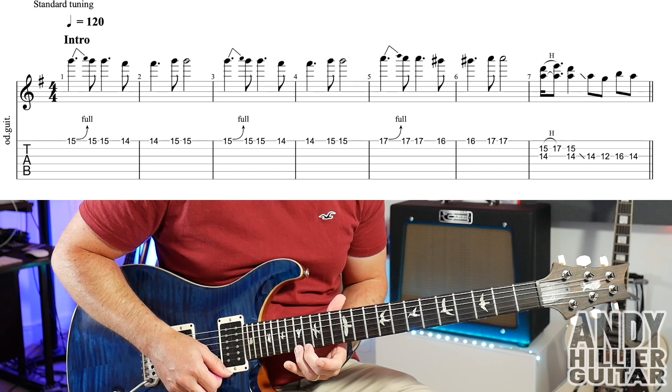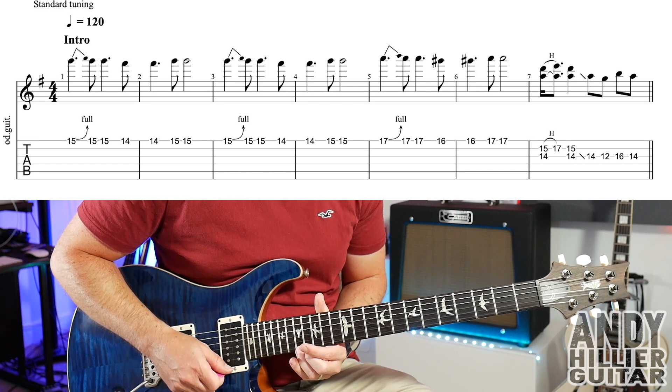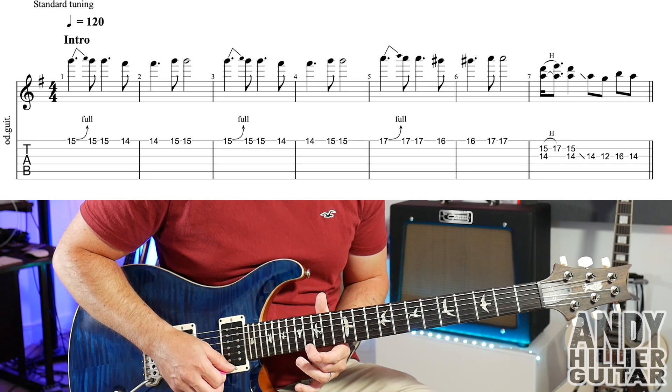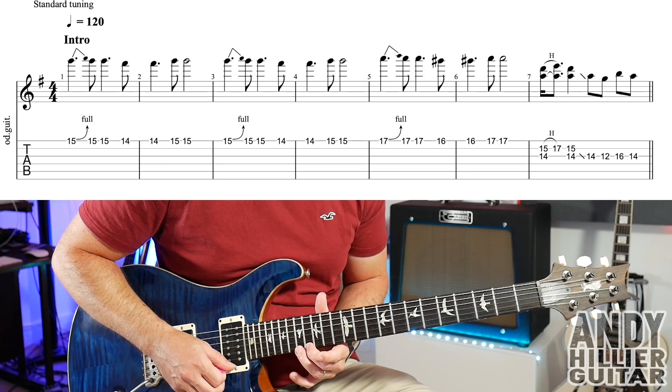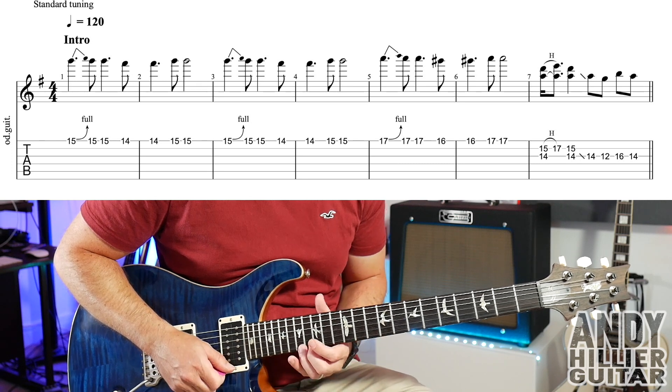So you're on 17, you're going to bend the upper tone, and then play E17 twice, E16 twice, E17 twice. So bars 5 and 6 you get...